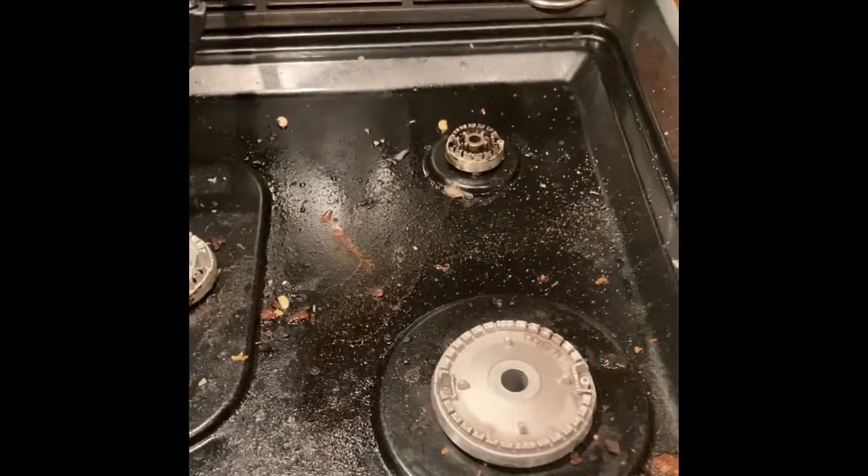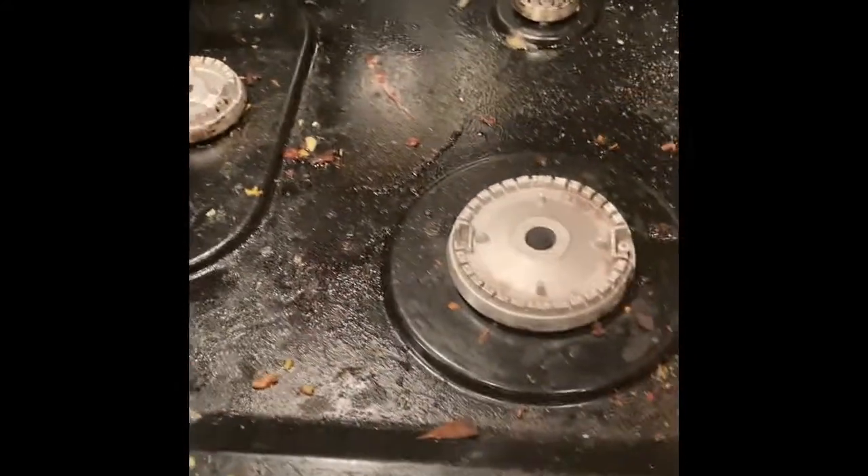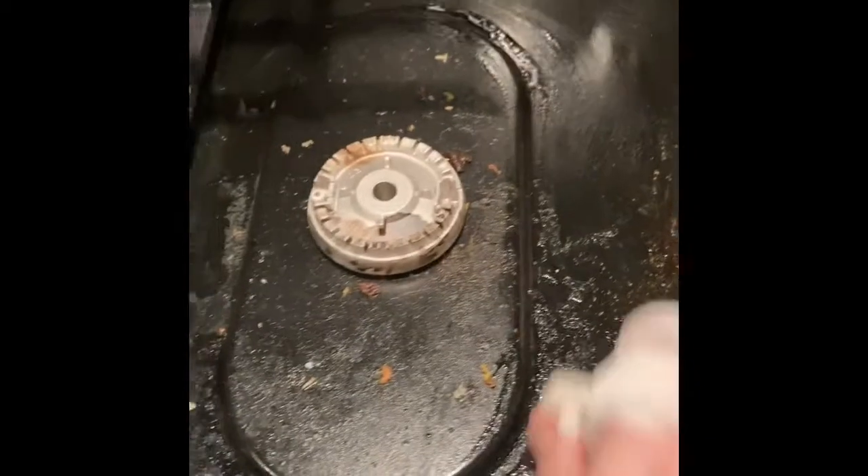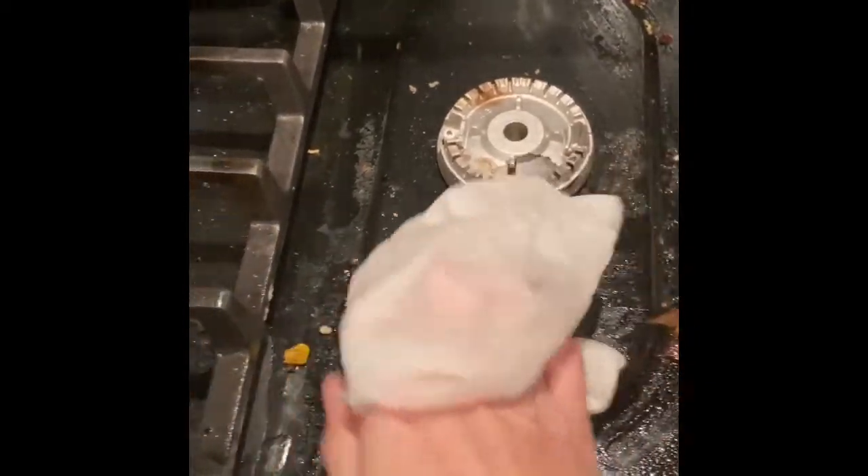First step in cleaning a yucky stove — I just got a full-time job a month and a half ago and things are getting pretty behind. Take a paper towel, wet it slightly, and then go around and capture all the yuckies. This way you can easily throw it away; use another bundle of paper towel if you need to.